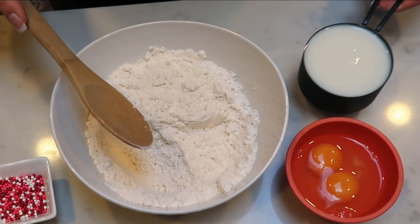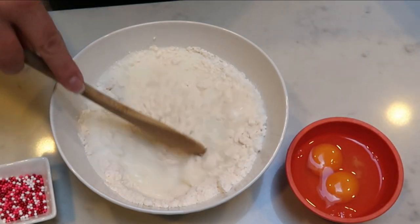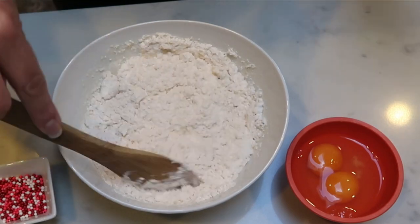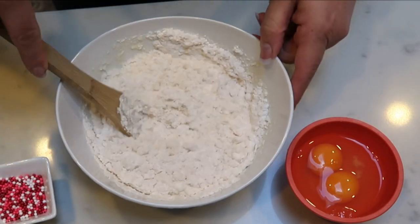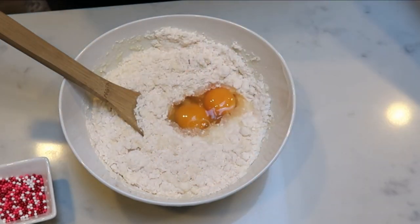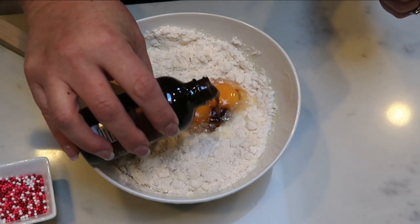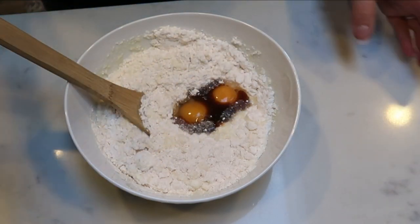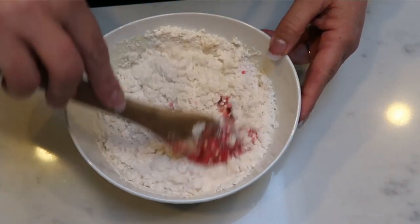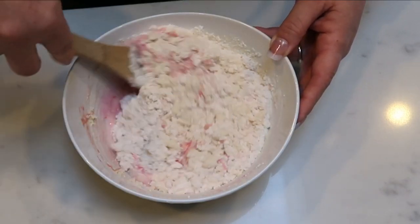Then I'm going to add one cup of my Carb Master fat-free milk. Any milk that you choose to use works — you could use almond milk, cashew milk, coconut milk, really any liquid. We're also going to add two whole eggs, one teaspoon of vanilla extract — I never measure, I just kind of wing it — and then lastly, the best part, we're going to add a couple tablespoons of our sprinkles. Any sprinkles that you want, that's just what I had on hand. Then we're going to give this a quick mix and get it nice and combined.